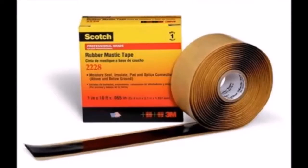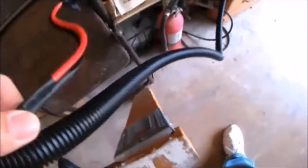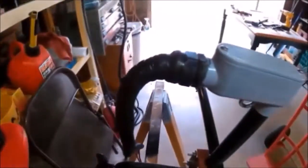Then we seal this cord grip inside with silicone and put this 228 moisture sealing electrical tape around it. There's the wiring and the sheets, and here's the plug. Same thing here — we put the moisture sealing tape.